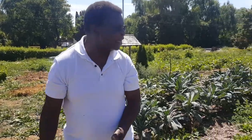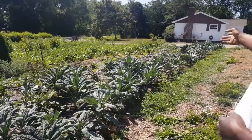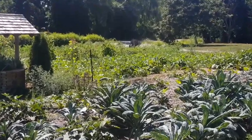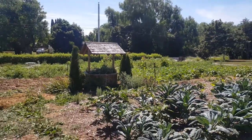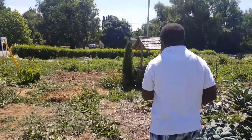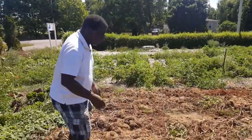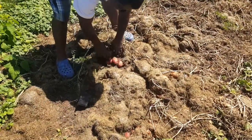You can see our lacinato kale that we have planted with that method. A little bit further you see beans that are also planted that way. You see tomatoes, eggplants, and other produce.